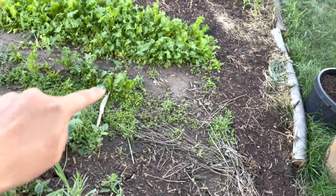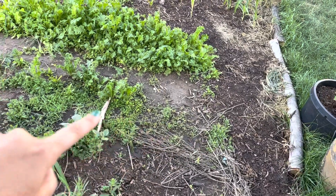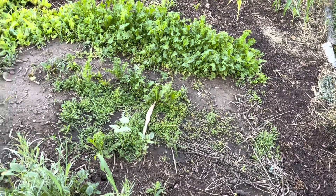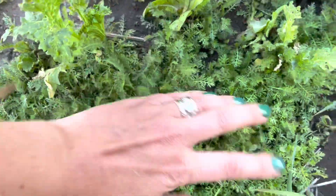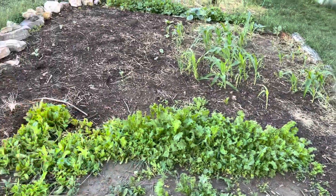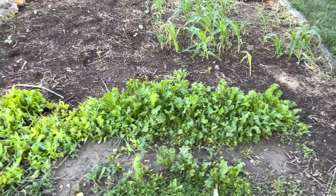That stuff over there is mustard. But all of this clump right here is yarrow seed from my old garden — it's sown way too thick but it's still looking really good. Hopefully it's breaking up some of this clay dirt — it's so heavy. And then all of that is a mustard variety that I grew the last few years in Oregon. That's all my seed.